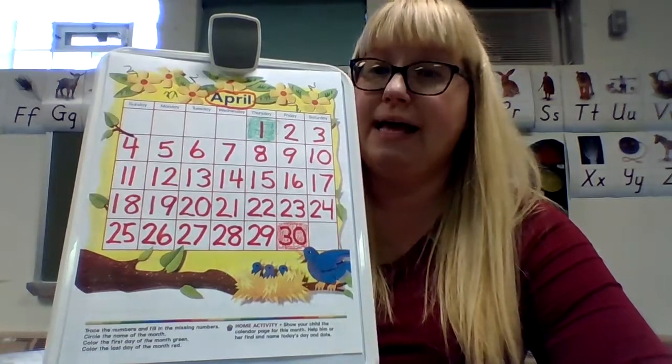That is it for math today. Next we have Bible — we're going to learn a story about Paul and Silas. I'll read you the whole story, so let's get ready for Bible next to finish our day.